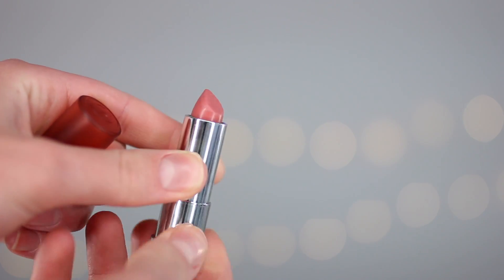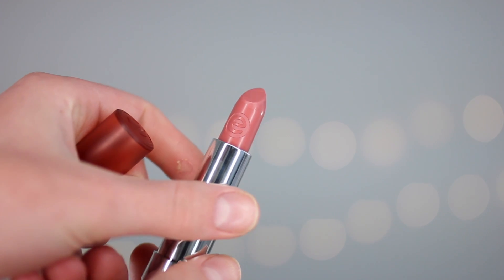Then I'm gonna take the Essence Matte Matte Matte Lipstick in shade 01 — this is a very wearable, neutral, everyday pink — and just pop that all over my lips.